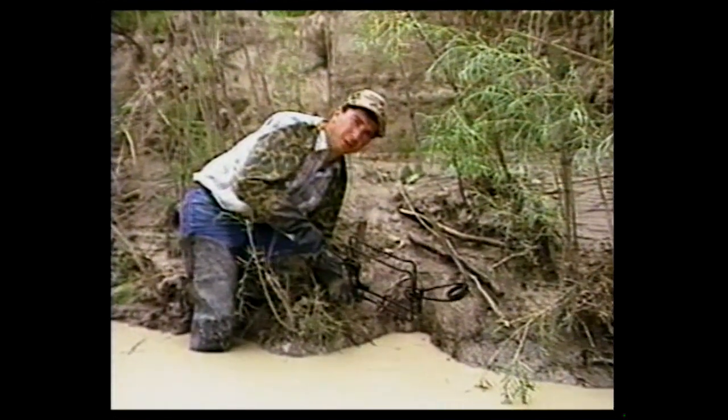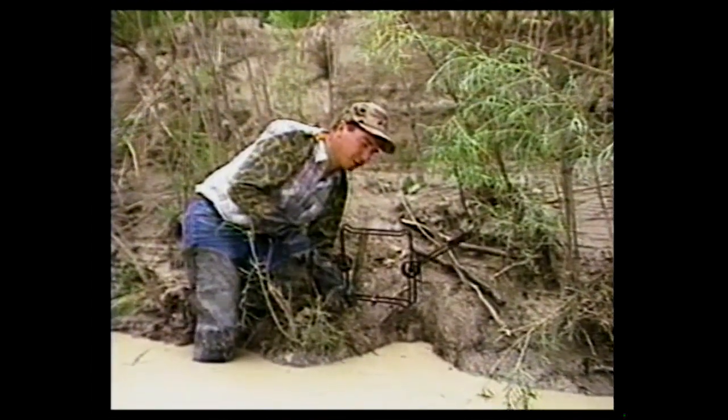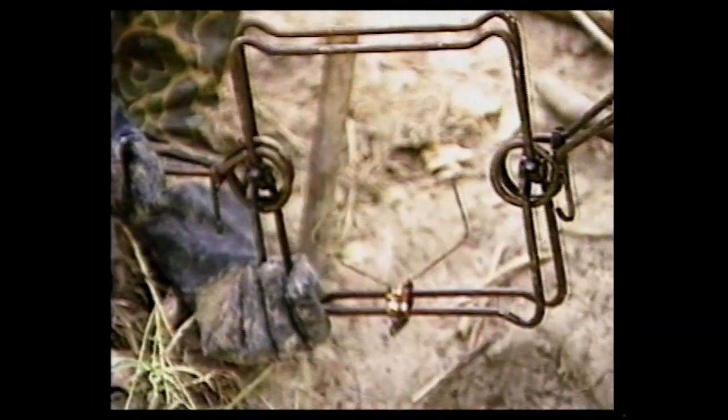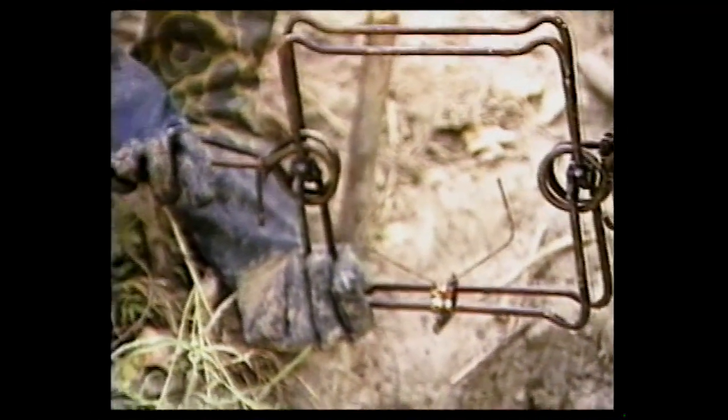No matter what type of set you're using for beaver, always try to do it right the first time so you hammer that beaver. Also notice how we've got the conibear trigger set here — we don't want to catch rats coming through here. I'm gonna put this trigger on the bottom; we don't want to catch small rats or anything swimming up in this trail snapping that trap. We want to take beaver only.